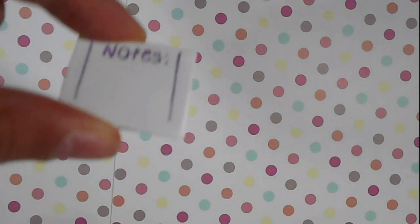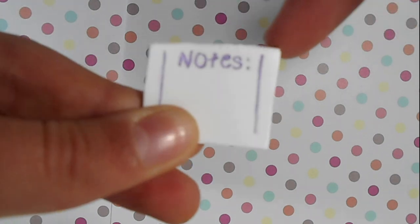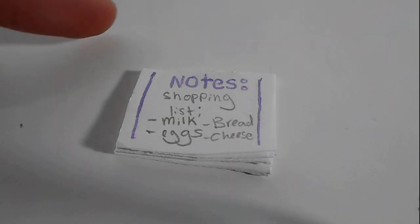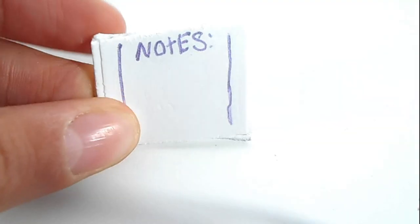Now that I've written notes on it, I'm going to run my glue stick along this edge and wait for it to dry. Here's the finished product — a notepad that can actually rip off.